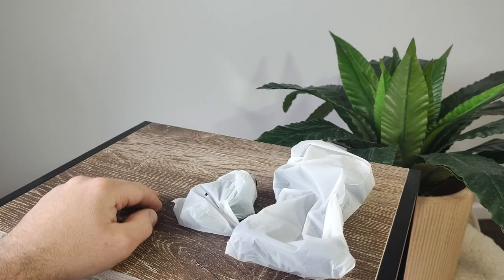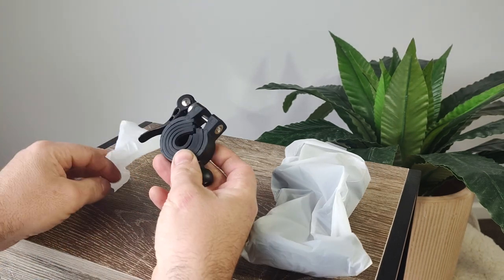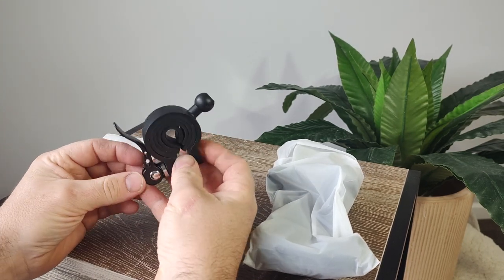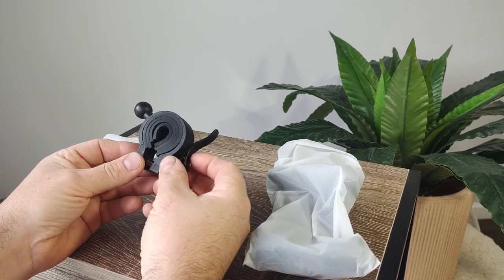The mounting bracket feels very solid. It's made from a durable feeling plastic and has a quick release tightening mechanism similar to what you'll find on a pushbike. It comes with a variety of rubber spacers so that you can fit some different diameter bars.